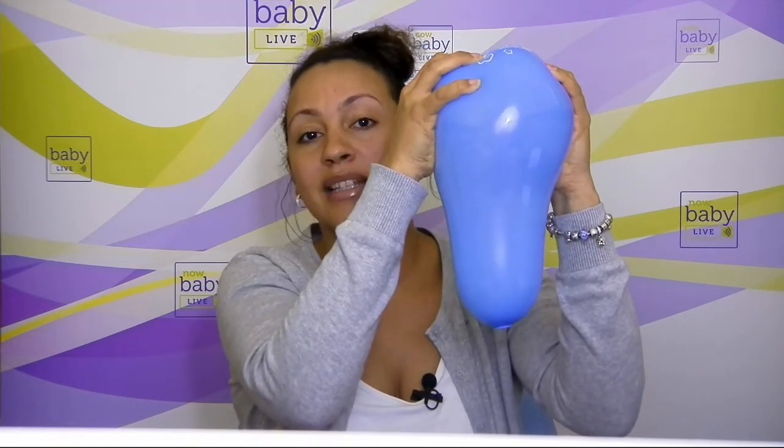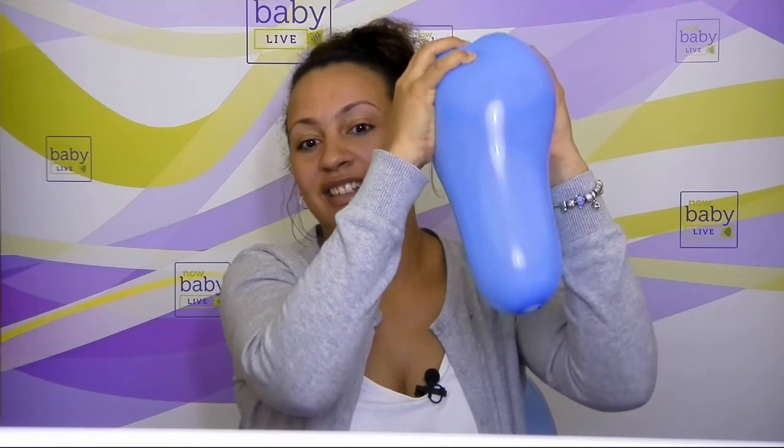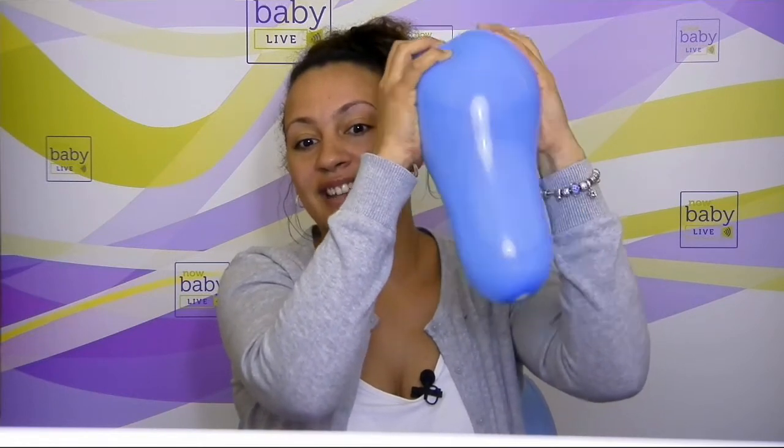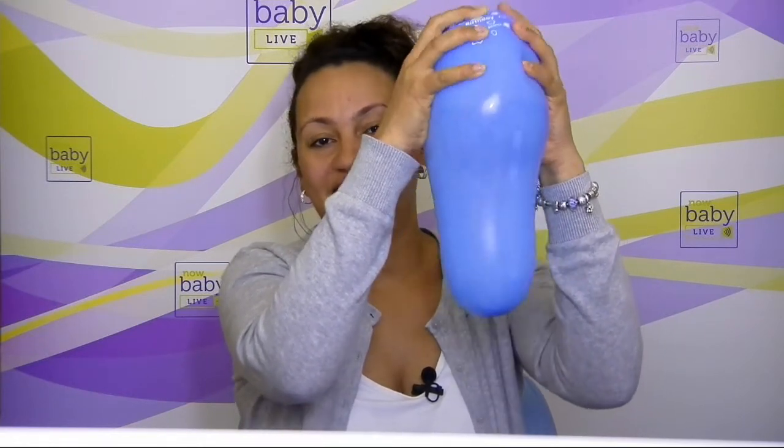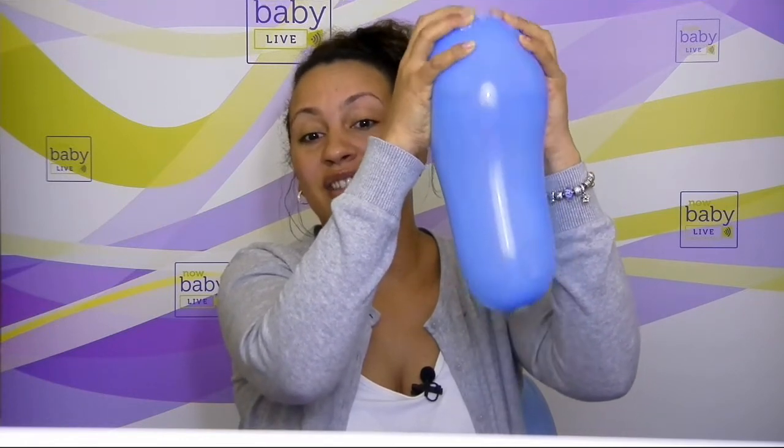The cervix has dilated by about ten centimetres. The head is crowning and we're ready to deliver the baby. Keep going — you can see here the head is now crowning, and just a few more and you'll see the birth of the baby.